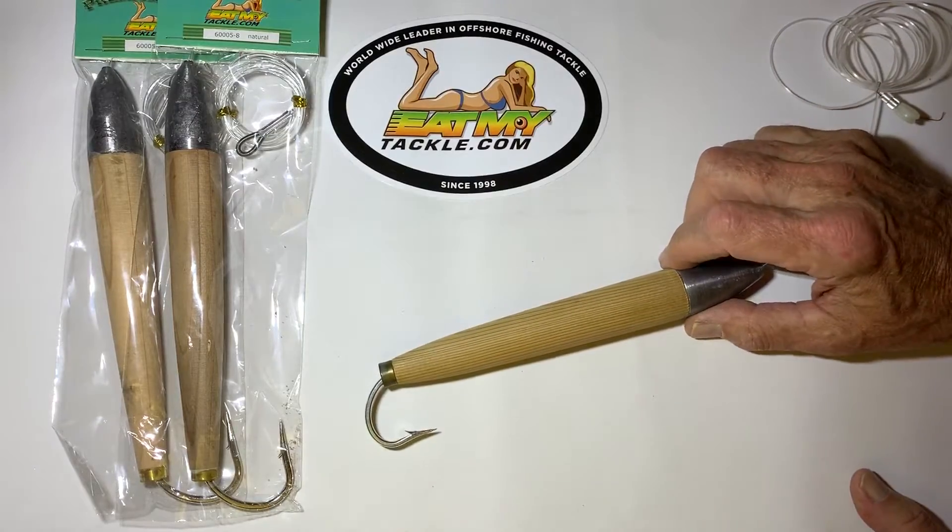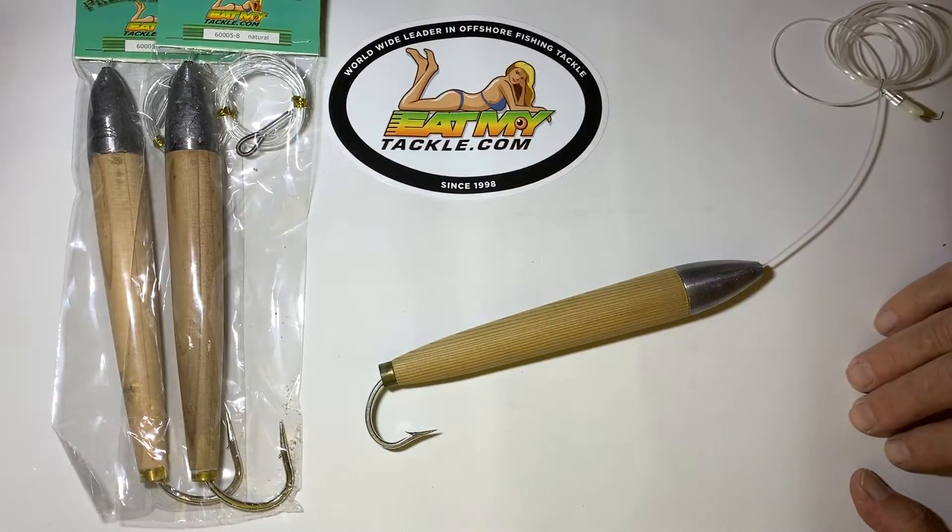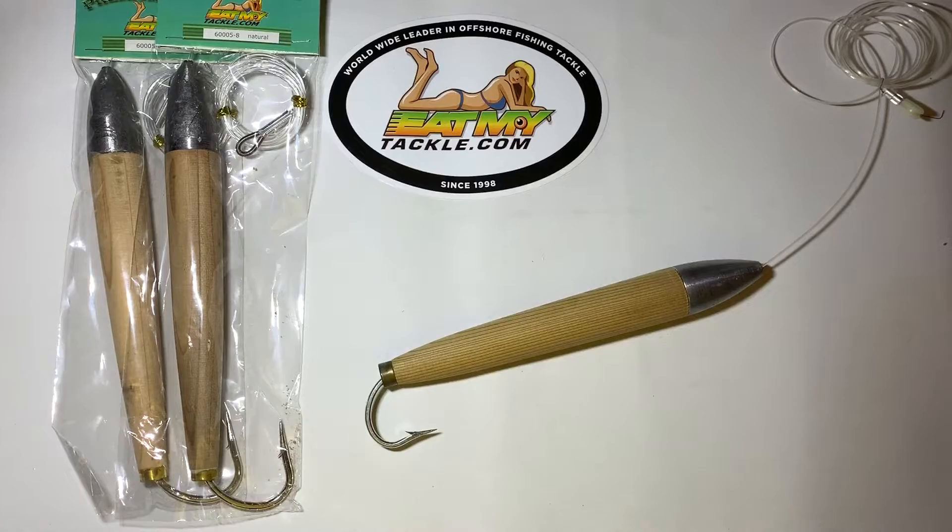We have 200 pound mono leader and we also use chafing gear on it. These are one of the lures you'll probably find on every single charter boat out there. They're great, they're world known for tuna. If you don't know anything about cedar plugs, look them up on YouTube or anywhere. Cedar plugs are fabulous for tuna — they've caught their share of other things but they're fabulous for tuna.